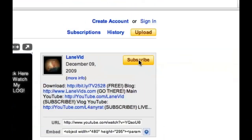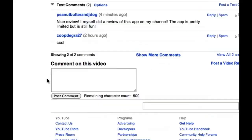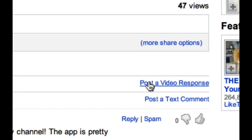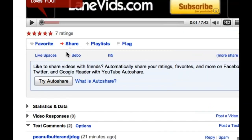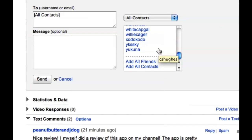Hey, subscribe and don't forget to rate this five stars. Favorite this video, leave me a text comment, and also please give me a video response. And share this video with all your friends on YouTube and elsewhere.